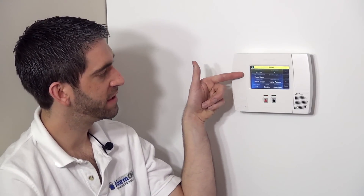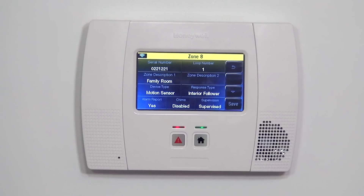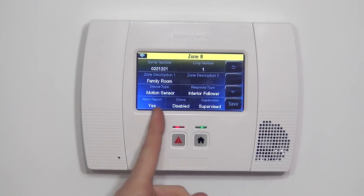It will speak whatever's in zone descriptor one. We could have selected a zone descriptor two if we wanted — family room west motion, family room east motion. In our case, we only have one family room motion, so we're going to leave it as family room.